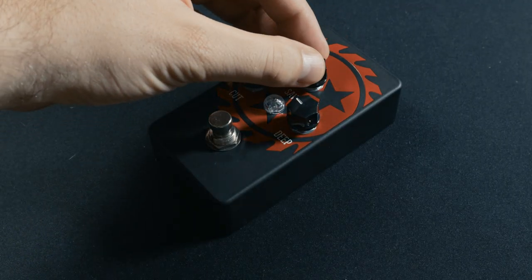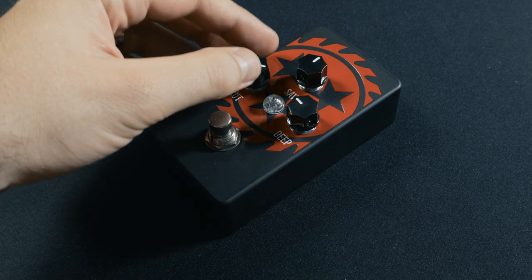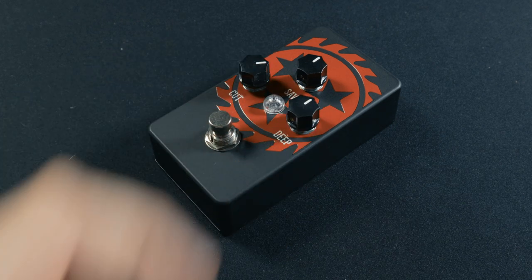The Blade is a signature boost pedal from the American Deathcore band Whitechapel, and it has two additional controls which make this pedal special. The Saw is an overall output level control. Cut is an active boost or cut for treble. And Deep is an active boost or cut for the low end frequencies. So that means you can add in treble or low end after the boost according to your flavor.